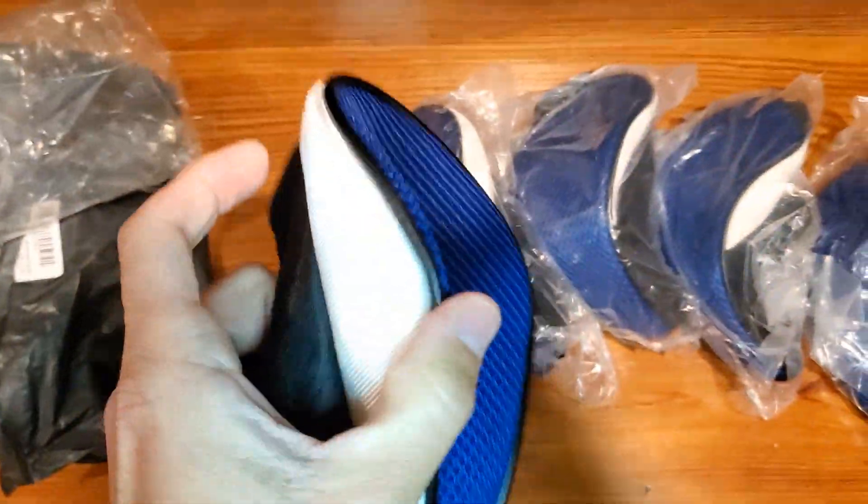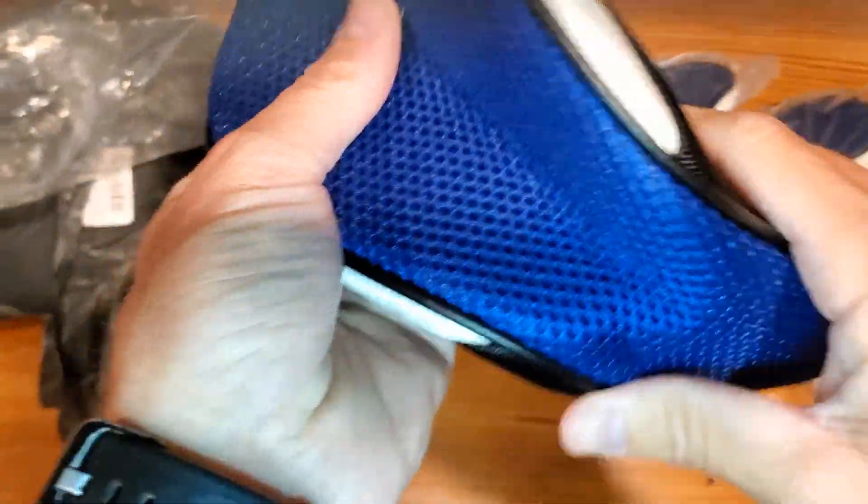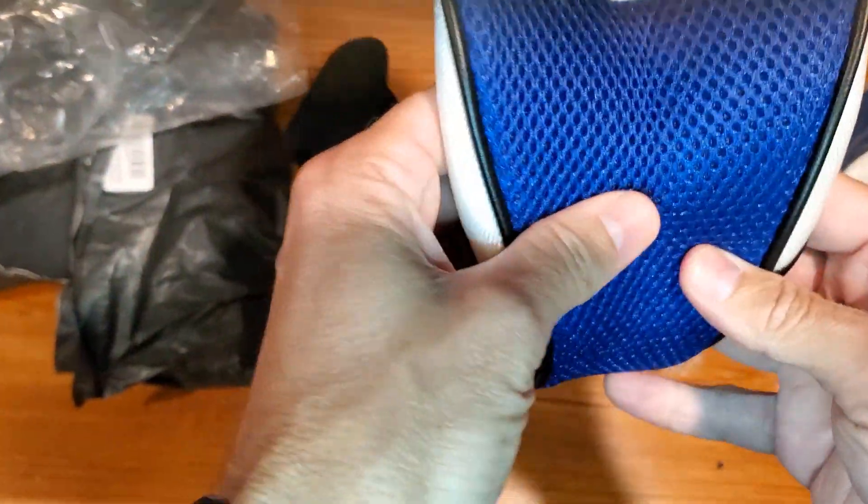If you're looking for something that's navy blue, it's a lighter navy, maybe a royal blue. Without the light on, it's more of a navy. And then there's also black.